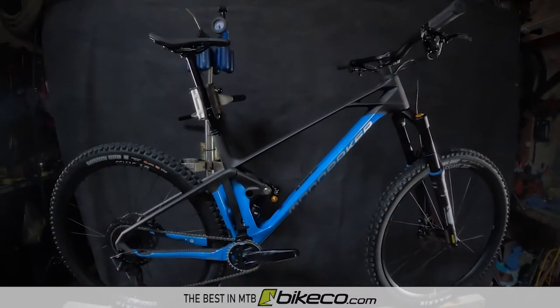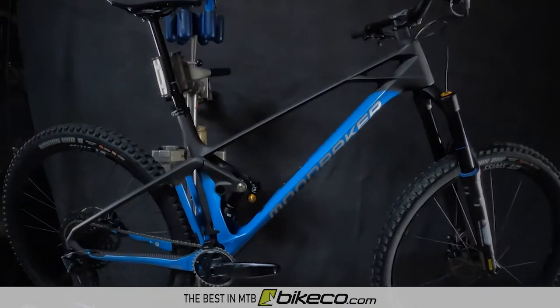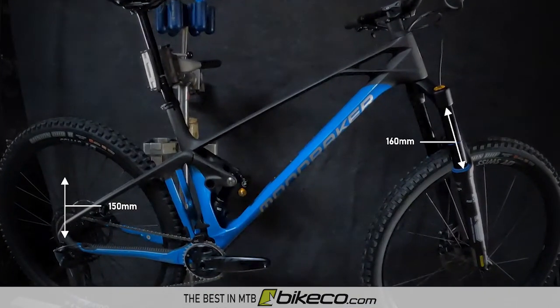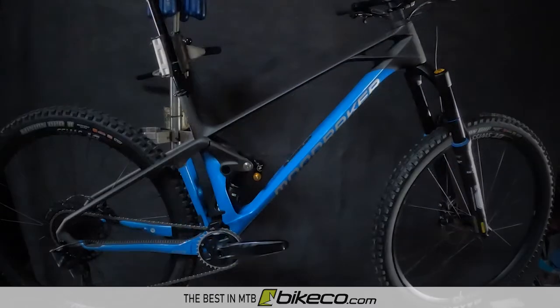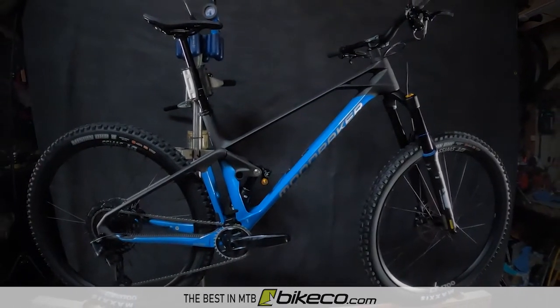The Mondraker Foxy Carbon RR is a bike with proven racing heritage on some of the burliest terrain around. 150mm of rear travel paired with 160mm forks means the Foxy Carbon has plenty to keep you confident at speed, through the steeps, across the chunk, and back.